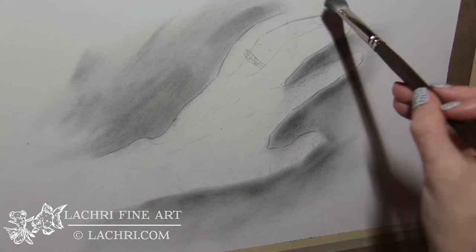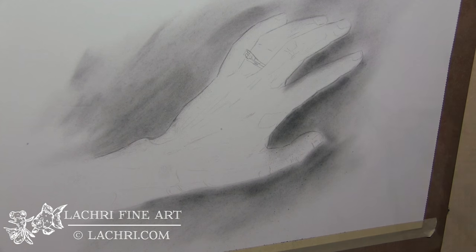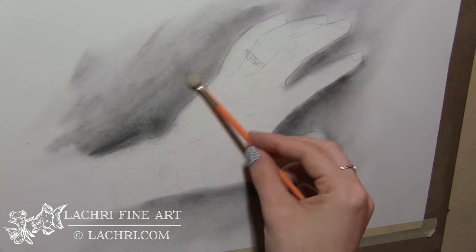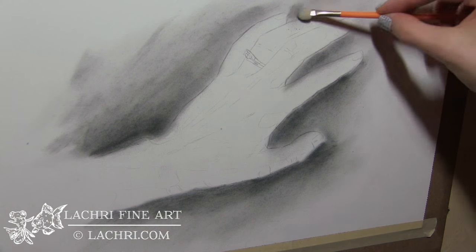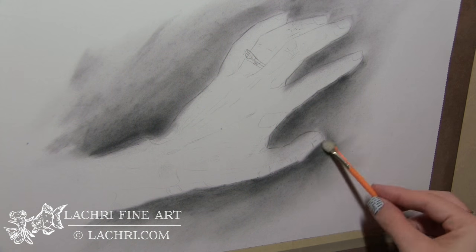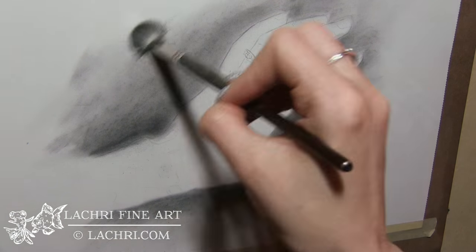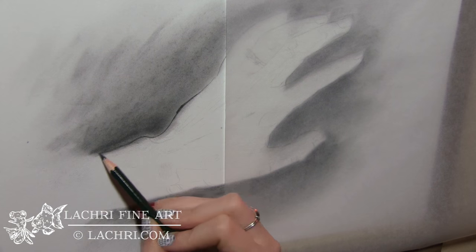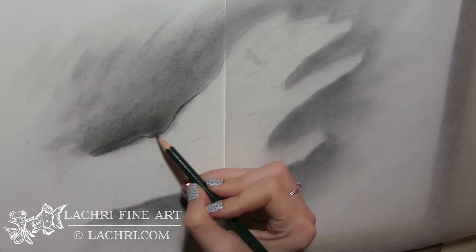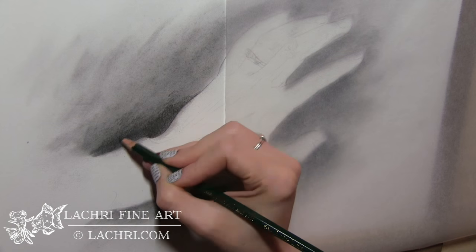I am using graphite powder in order to get my background, just to save some time, and the nice thing with the graphite powder is it really gets the graphite into all the little crevices of the paper. So when I go over that with the graphite pencil, it helps me not to end up with so much of a grainy-gritty look. The graphite powder is really nice for that, but it is a bit messy, as you can see. I recommend working flat with it — I'm working upright just because of my back, but working flat is definitely an easier way not to have an absolute mess.